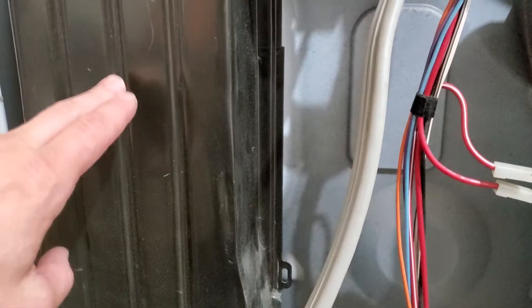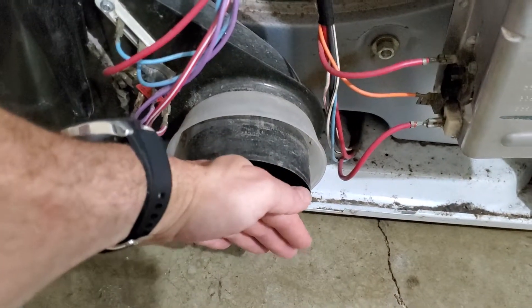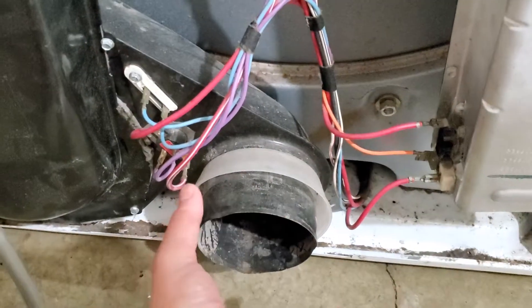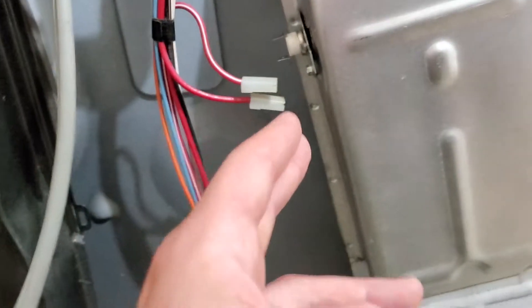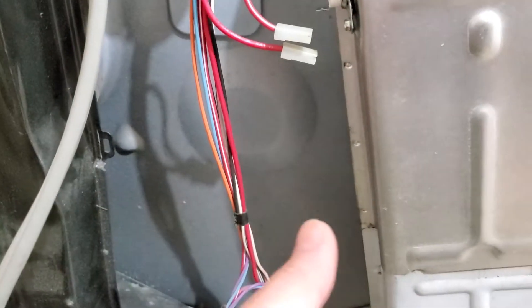I checked through the inside of here — I always clean these out, but I double-checked just to make sure nothing fell down in here. It's all clean, which means that this right here at some point would have had to have gotten blocked off. The hose could have gotten kinked when pushed up against the wall. Sometimes if it folds over on itself, it'll stop the airflow, which backs this up, overheats this, and trips that sensor. Or it could be blocked from the side of the house out to wherever it goes.